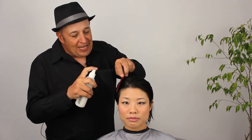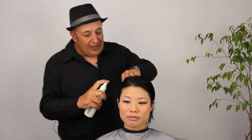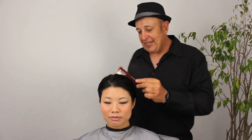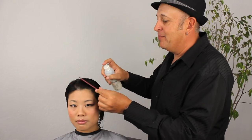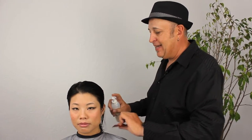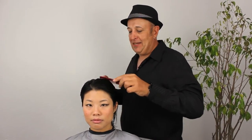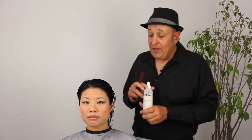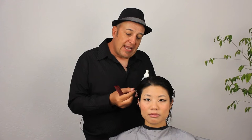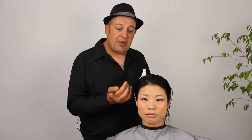Now that we've finished saturating Allison's hair with the blade glide, we're going to move on to sectioning. I wanted to mention that the reason I love to use blade glide is because it prepares the hair excellently for razor cutting. The blade glide itself has pro vitamin B5 in it, also known as panthenol, which is very softening to the hair. It makes the blade glide through the hair — it's not going to catch, it's going to be comfortable for you to cut and very comfortable for your client to receive the haircut.